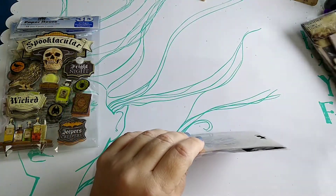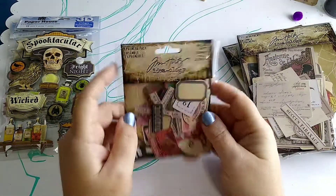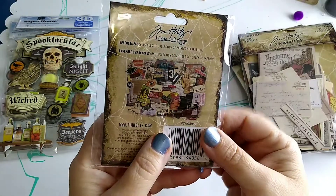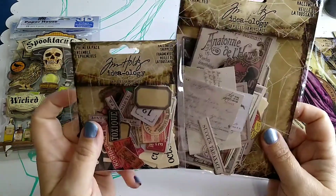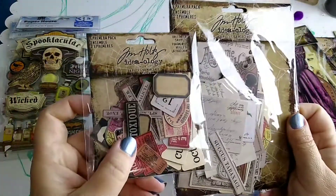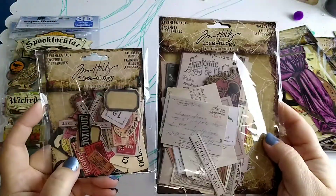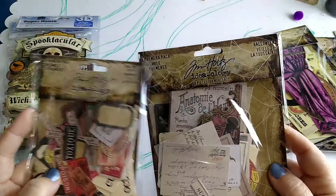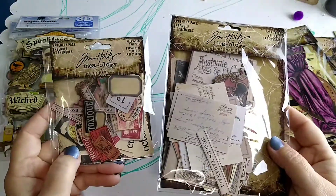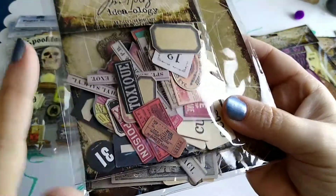The other stuff I got was from Simon Says Stamp. I ordered some of the Tim Holtz line — some Halloween ephemera packs. I didn't realize at the time that they are the exact same images, except one set is tiny and one set is a little bit larger. So if you're looking online and you see two Halloween ephemera packs at different prices, that's why — same images, just different sizes.